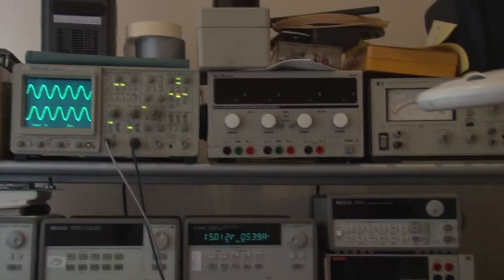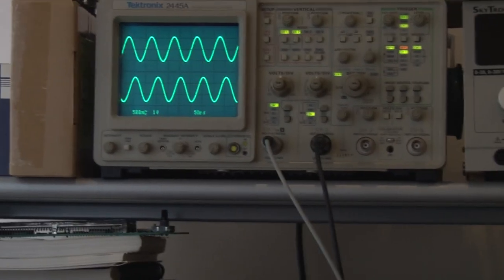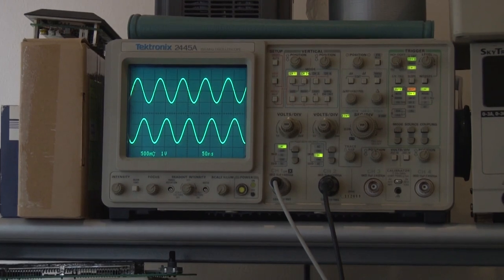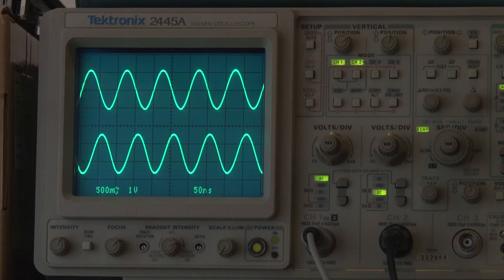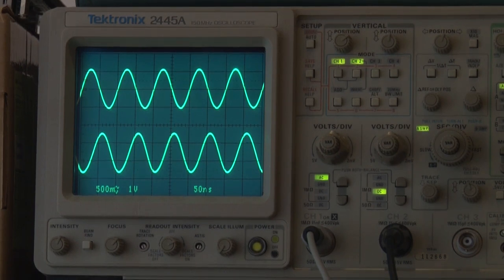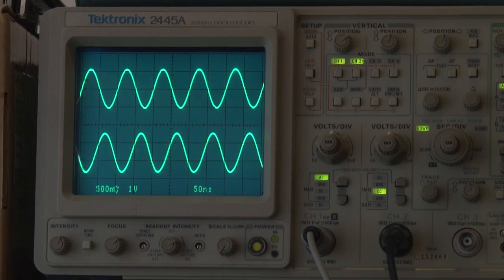I'm really impressed that I can have two completely free-running oscillators at 10MHz and see them that rock solid next to each other. That's really quite remarkable — I never thought oven-controlled crystal oscillators were quite that good. I'll leave the camera running and in the sped-up edit we might see some drift.